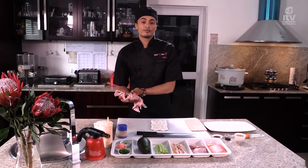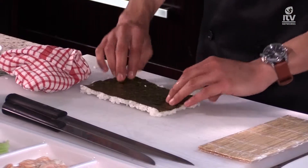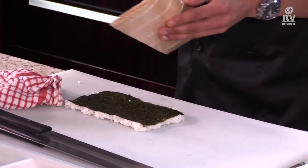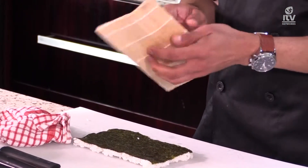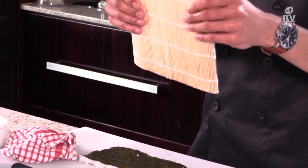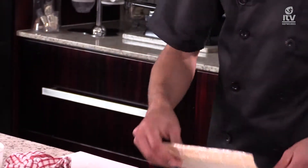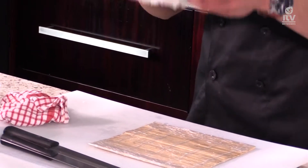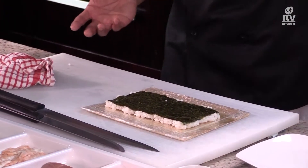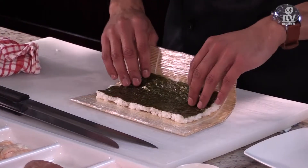Now that the nori is covered with rice, I'm going to flip it over. I'm going to use the bamboo mat to show you how to roll it into a nice neat shape. As you can see, this bamboo mat is covered with some cling wrap — that gives the roll a nice smooth look when it's done. Place your nori sheet on top, leaving about two and a half to three centimeters from the bottom. That's the space you'll need to roll it over.